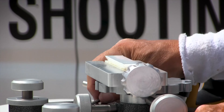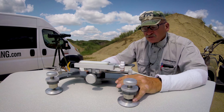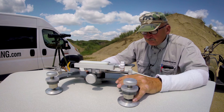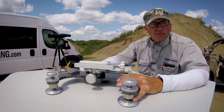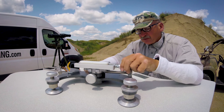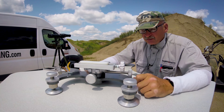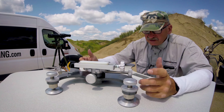This thing weighs about 28 pounds. We make every part on here — there's no China connection — everything is silky smooth and precision made. For the money I think it's just a blazing product — it's a great buy.